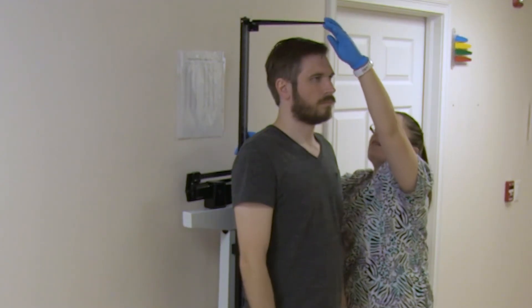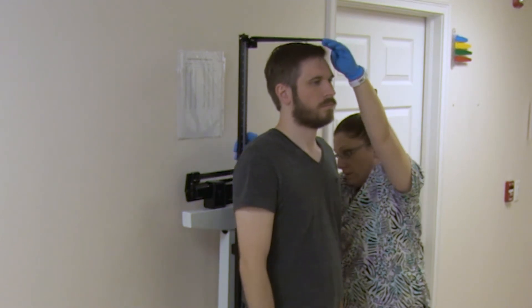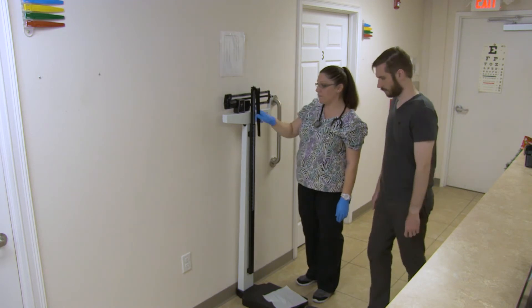The patient may stand on the scale facing away from the wall, with the measuring bar behind them. Lower the measuring bar until the arm is resting firmly on top of the patient's head.